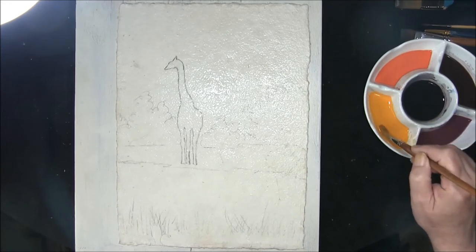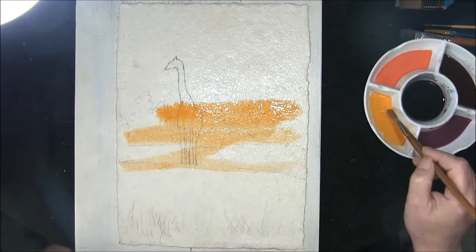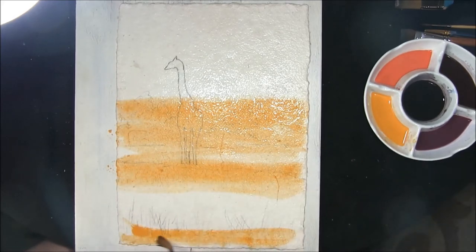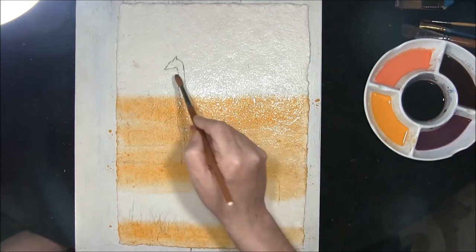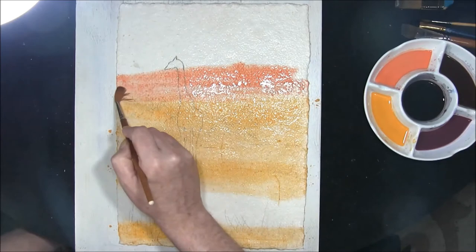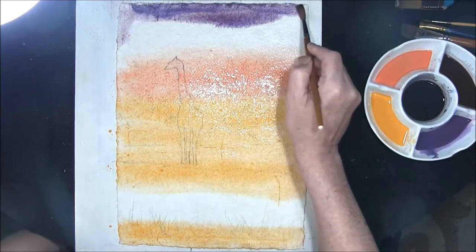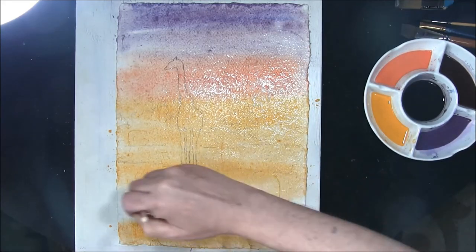I've got the board laying flat. This is a mixture of Naples yellow and cadmium orange, and I just want to put this in here, bring it right over the giraffe area and into the water, bring some down here. Then into that, this is Naples yellow and some permanent rose — just put a little bit of that in here. And this is cobalt blue with some permanent rose as well, just merge all the colours together. You want some down the bottom here as well.